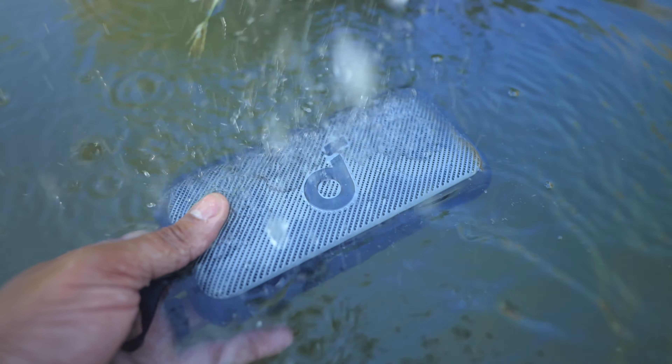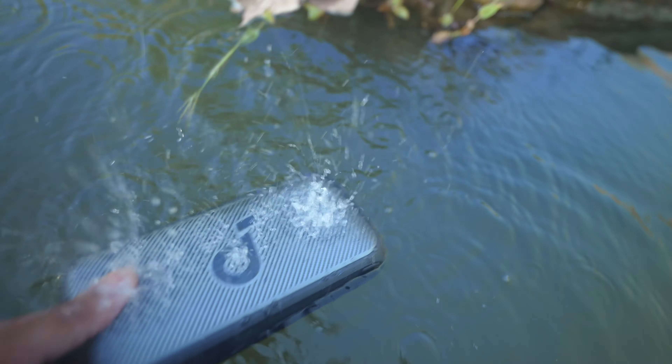I'm going to have a link down below in the description — check out that link, it'll take you to the product page. You can pick one up if you want, or just see more information about this little speaker. Also be sure to drop a comment down below and let me know what you think about the Motion 300, and give this video a like if you did like it. As always, thank you for watching this video, and I'm going to leave with some outro music. I'll catch you later. Peace.